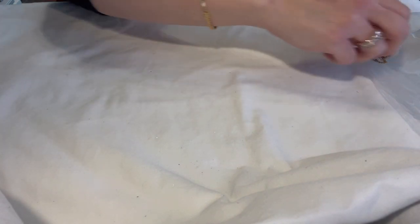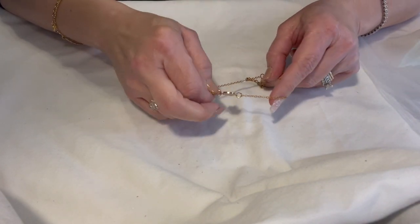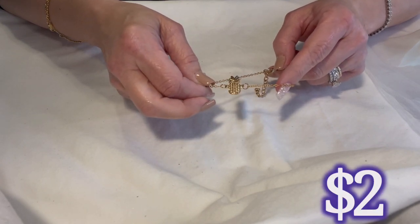This is just a little pineapple — it's probably a bracelet but it's got a long extender, so I'm thinking it's an anklet. Plus it would make more sense as an anklet. Just a little fashion piece.